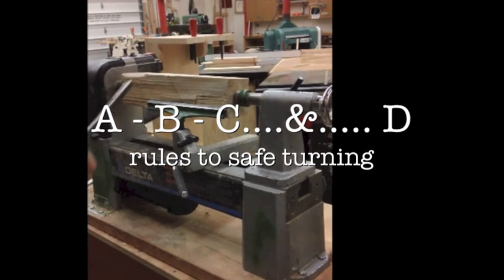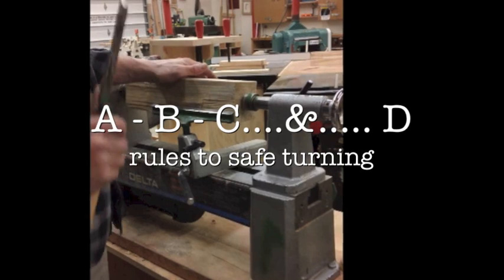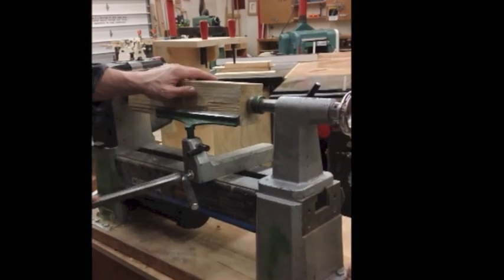To do this, I want to remember three things: A, B, C — Anchor, Bevel, Cut.